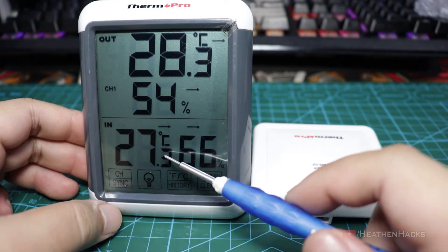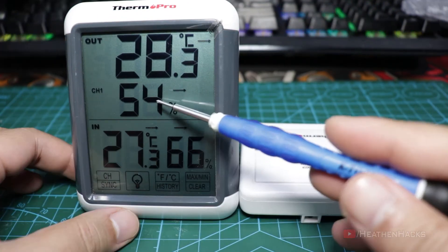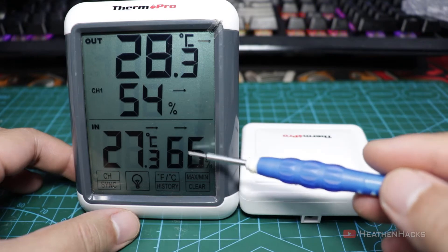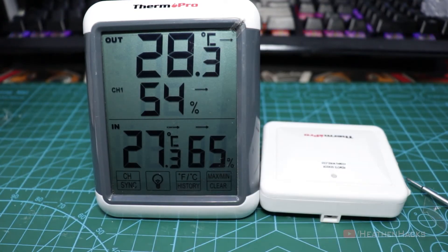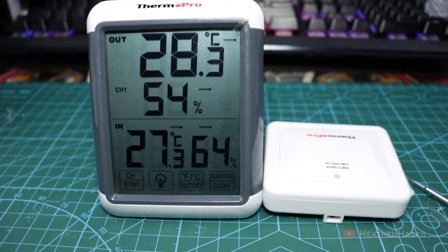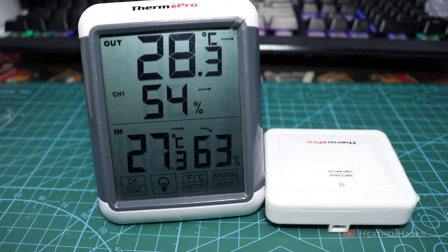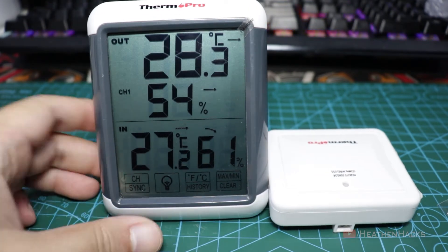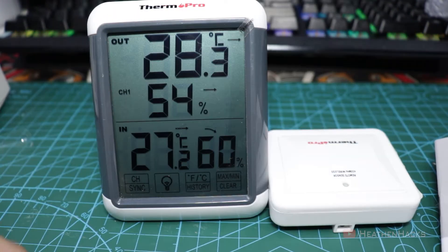Now let's do some tests. As you can see, even if both units are inside, temperature and humidity readings differ quite a bit — temperature is usually 1 degree off and 8% off on the humidity, which is not that bad, really. I've set my AC to 24 degrees Celsius to see how long before the temperature values change. I faced the sensors of the remote sensor to the back because the indoor unit's sensors are at the back as well. About 2 minutes in, the temperature changed from 27.4°C to 27.1°C and humidity from 65% to 62%. I also forgot to mention that both units are under LED light so that might affect temperature readings slightly.